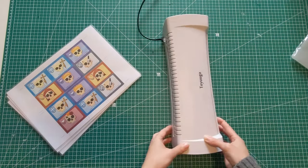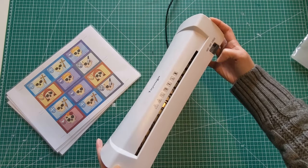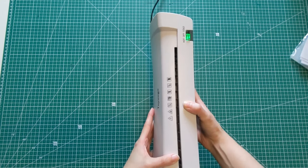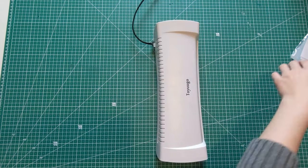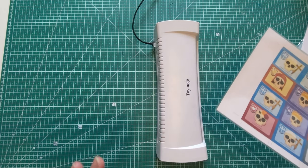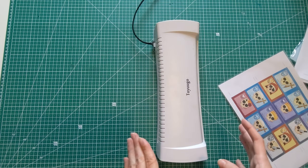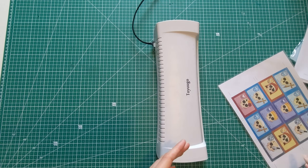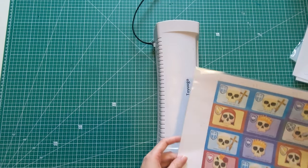The next thing we do is we heat up our laminator. We're going to heat up the laminator until the light glows green. I apologize because my laminator is a little bit noisy, but hopefully you can hear me fine. Remember how I told you that the main secret ingredient for my cards is patience? Well, that's true, but there is a second ingredient and that is heat.